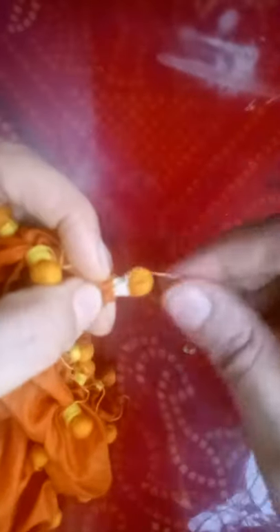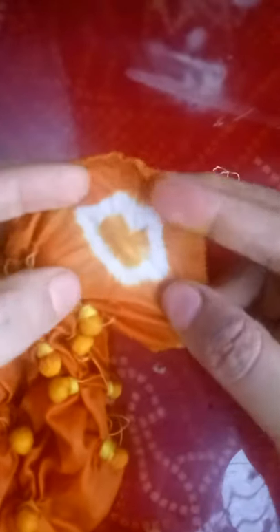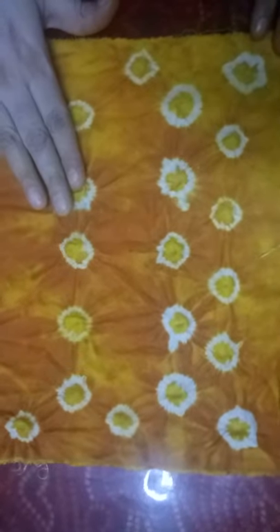We will open the thread. Now we will start opening the thread and let's see the pattern. Now after opening the thread, we will see the pattern — see how beautiful it is. Now we will open the full thread. After opening the cloth, the pattern is looking like this. Make these types of patterns as per your required design — tie the chanas and dye with turmeric powder.